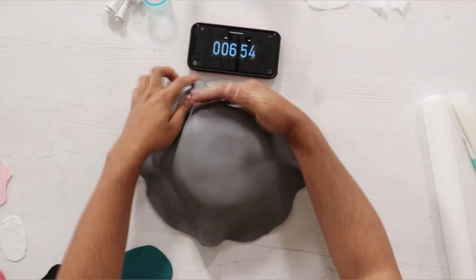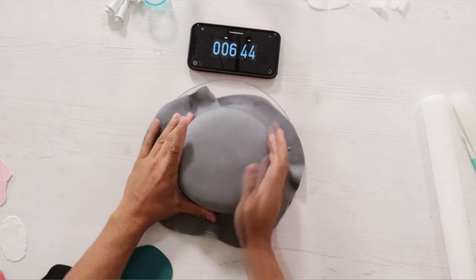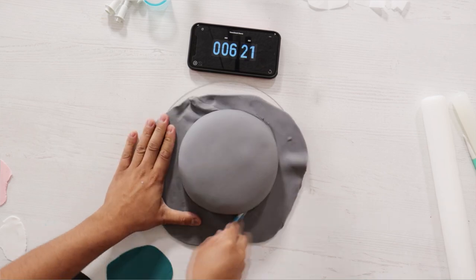It's eight o'clock in the morning when I'm making this cake. I literally just woke up, turned on the camera and was like, I'm gonna make this cake right now.